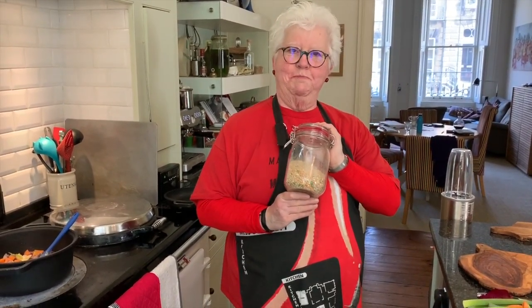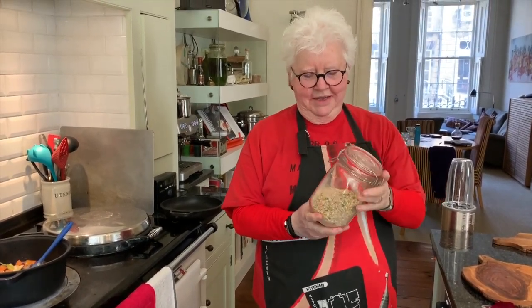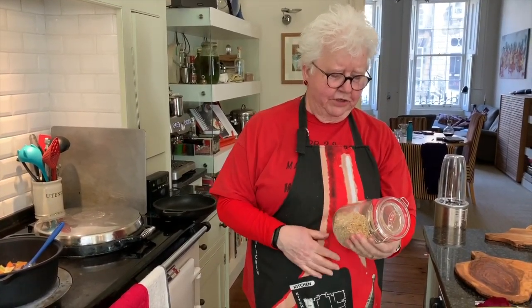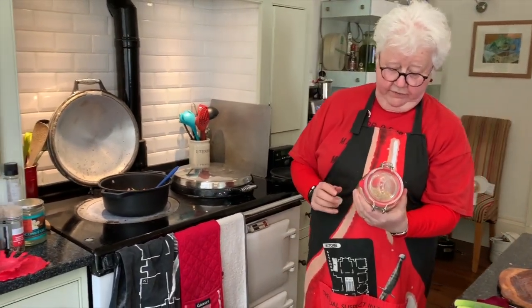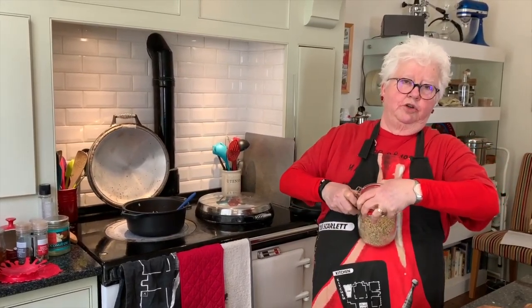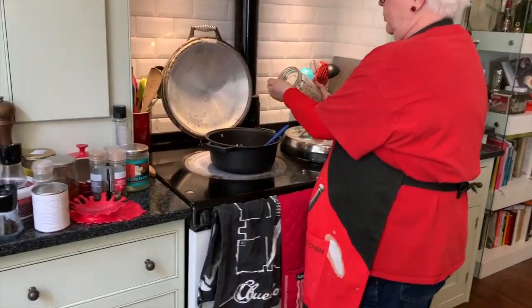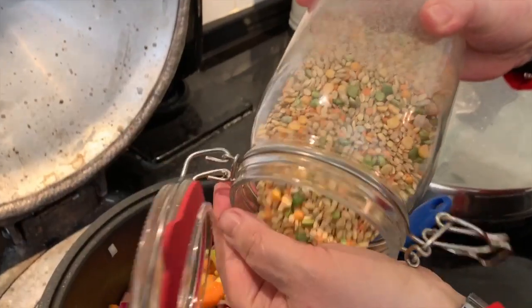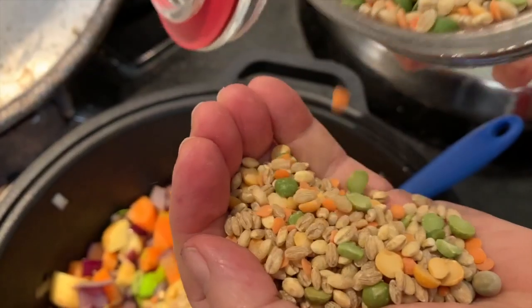And that is the Scotch broth mix — not haggis. My mother used to have separate jars of all these different pulses: your barley, your lentils, your dried peas, your split peas, and of course there would also be dried butter beans as well. But honestly these days it's just as convenient to have the Scotch broth mix, which you can buy from any good supermarket or grocery store. So with my usual precision of measurement, here we go — it's one handful. Two handfuls.